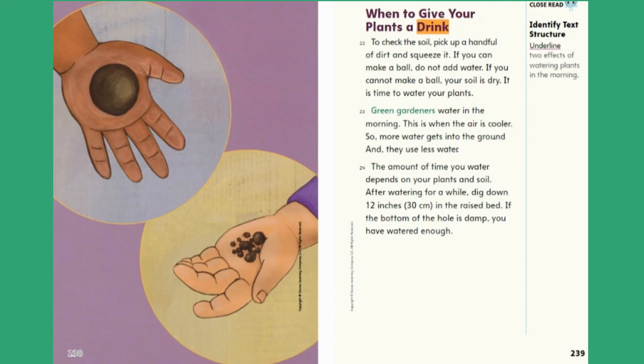When to give your plants a drink. To check the soil, pick up a handful of dirt and squeeze it. If you can make a ball, do not add water. If you cannot make a ball, your soil is dry — it is time to water your plants. Green gardeners water in the morning when the air is cooler, so more water gets into the ground and they use less water. The amount of time you water depends on your plants and soil. After watering for a while, dig down 12 inches (30 centimeters) in the raised bed. If the bottom of the hole is damp, you have watered enough. Close Read — Underline two effects of watering plants in the morning.